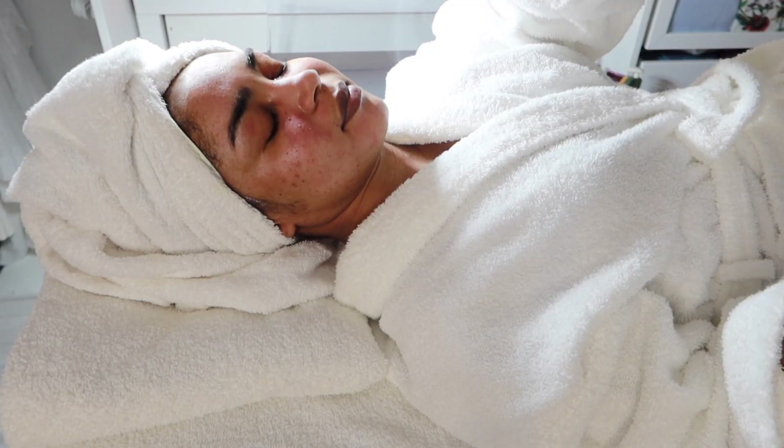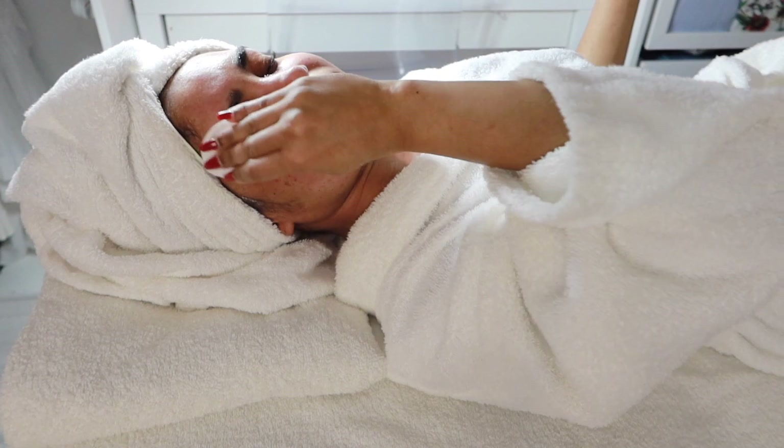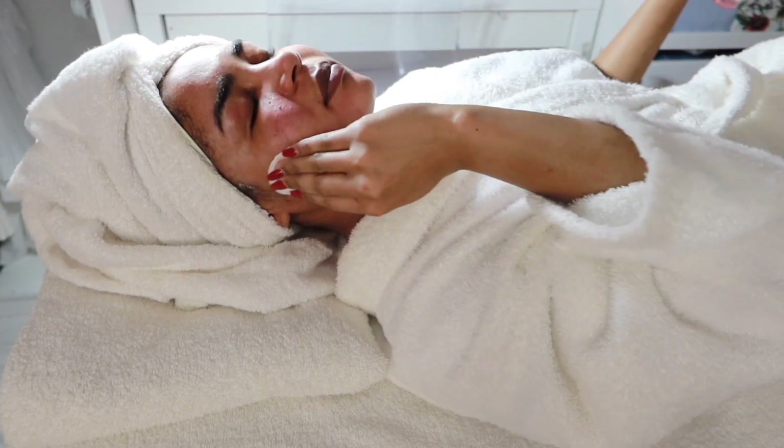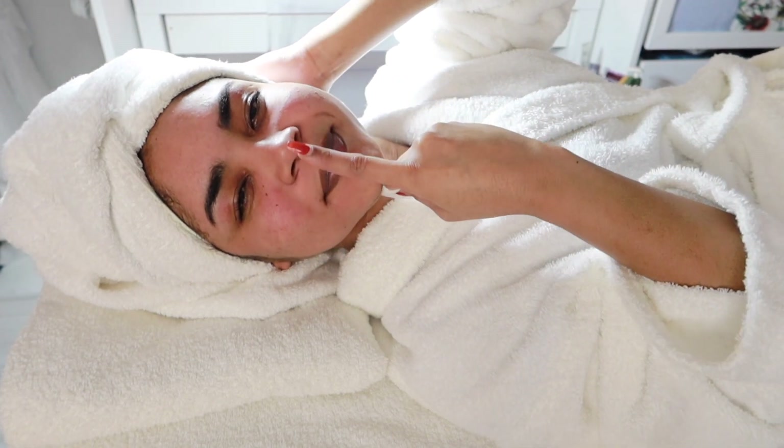Now I'm applying my face toner, and as you can see — once done — just look how clean my face is looking already!